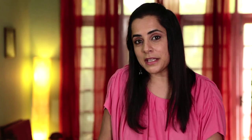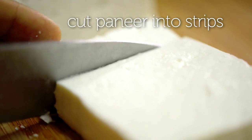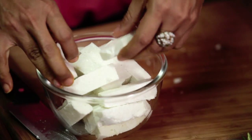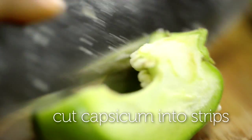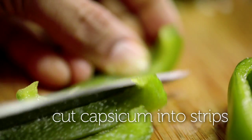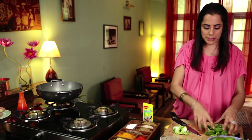I'm going to start by prepping my paneer. I'm going to cut my paneer into long pieces, just keep your paneer in a bowl and keep it aside. Cut capsicum into long strips, more or less the same size as the paneer — it just enables it to cook at the same pace. Just make sure you've got all the seeds off.